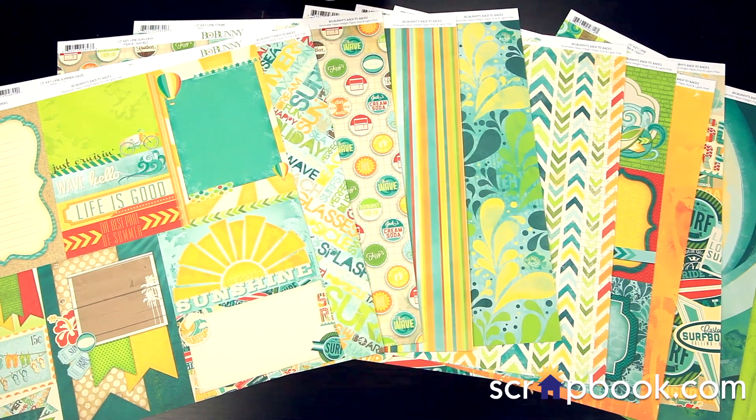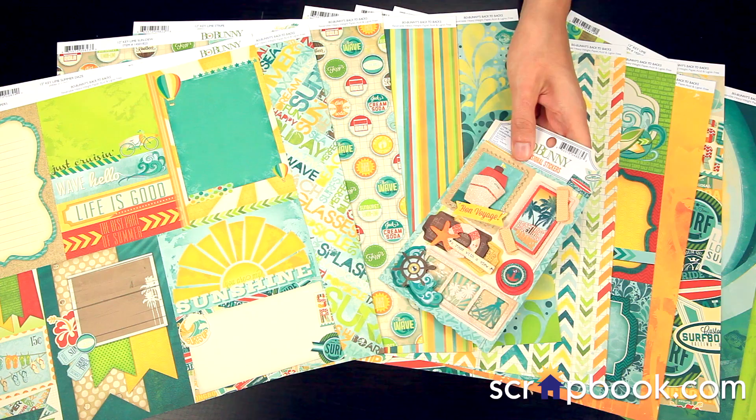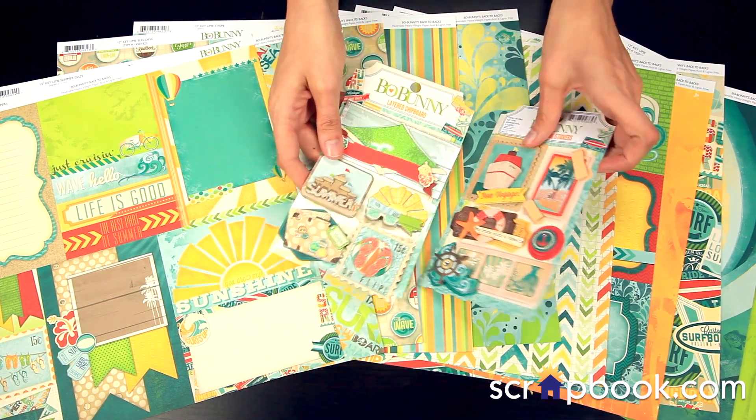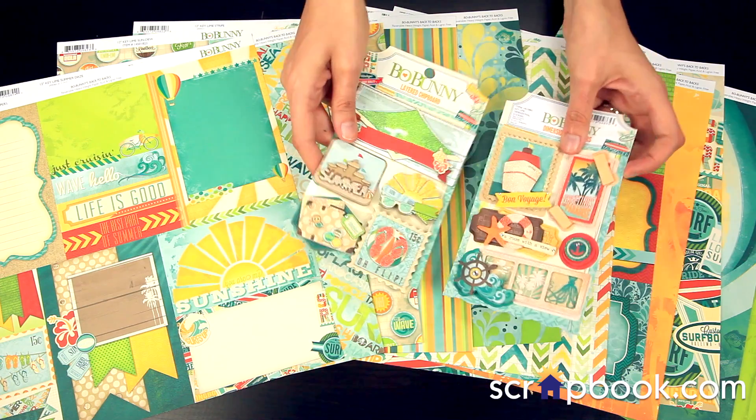To coordinate with the 12x12 papers, there are a lot of embellishments. There's the dimensional cardstock stickers, as well as the layered chipboard stickers. These do feature the glittered accents.